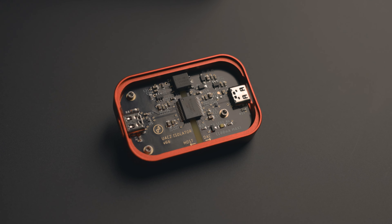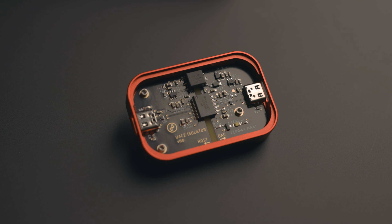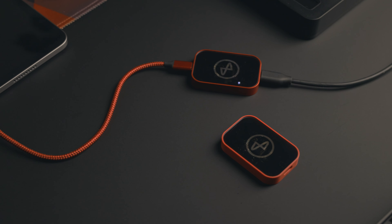It's a special product too, because to our knowledge it's the very first isolator to feature this brand new chip from Texas Instruments. This chip supports a new level of sound isolation performance without affecting USB sampling rates, so you're able to supply super clean data and power via USB-C to any device.